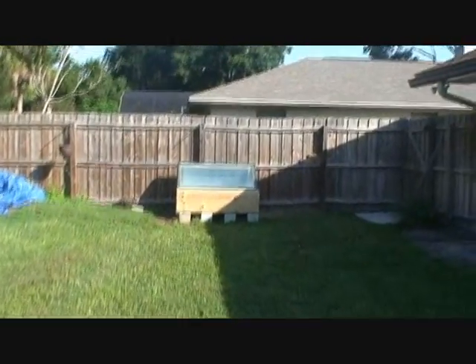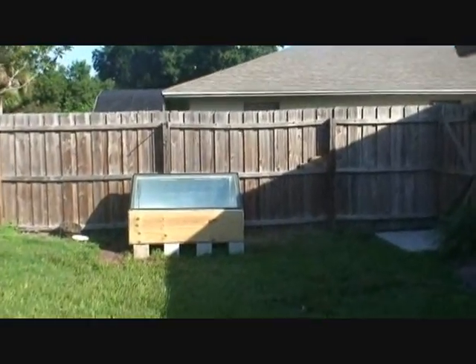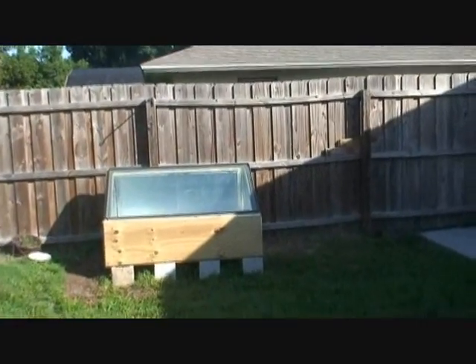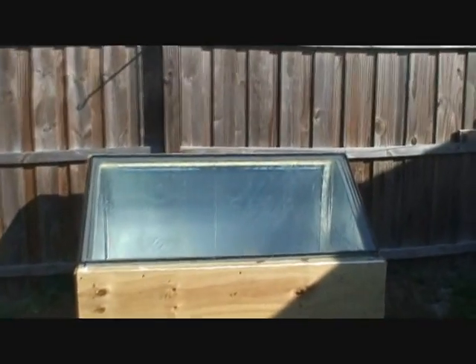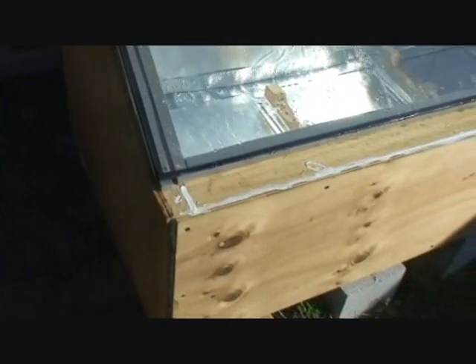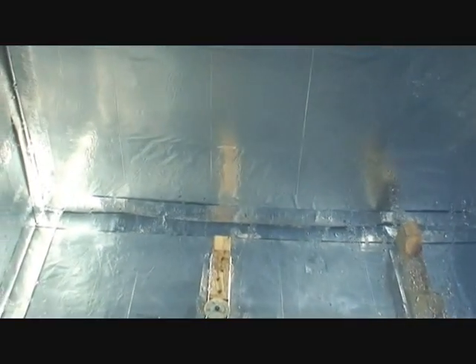I built my box over here. It's about almost 9:30 in the morning. The sun is just starting to come from over the house and reach the box. The box is facing south. It's double insulated — I insulated it with fiberglass material and also with this reflective styrofoam stuff.